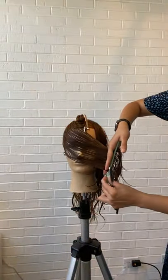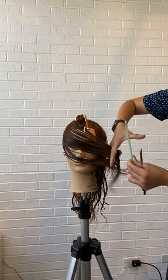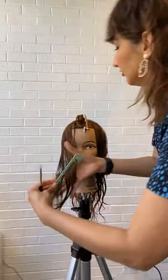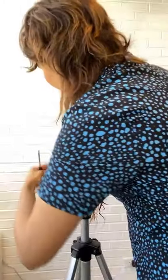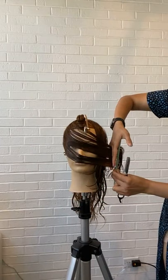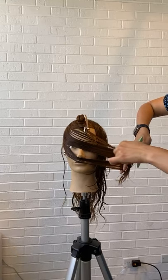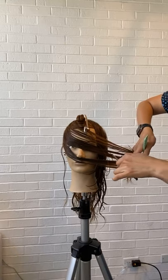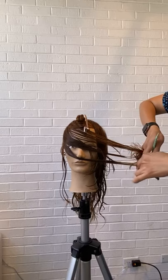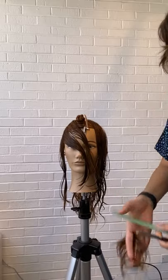I'm going to go ahead and over-direct this hair, and my reference point for starting my cut line is going to be the top of the ear. I'm redistributing the hair, over-directing it forward — my distribution is perpendicular to the sectioning pattern, almost key to the parting. Then working with a soft swooping motion, I'm going to start cutting my line. We want the two sides to be similar — we are not looking for them to be the exact same. That's the beauty — the beauty lies in the imperfection.